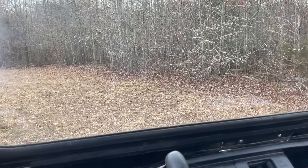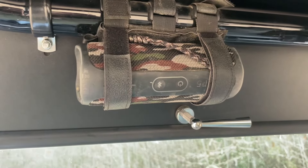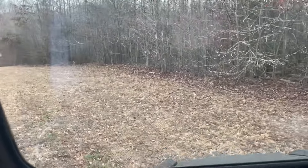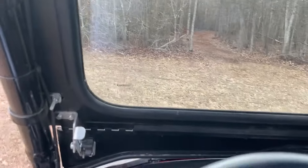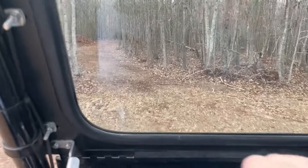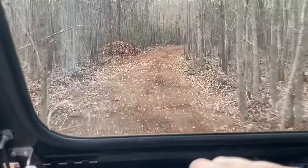I run a little Bluetooth speaker in this thing with a little strap and it works really well. Keeping it simple — I don't want some huge crazy stereo in this machine; this thing's a work mule and off-roader. I'll take y'all for a little tour — I don't think I've ever really shot a video on my property here.